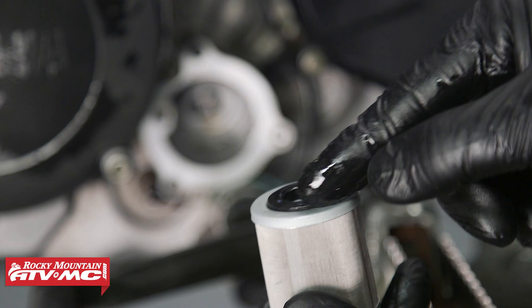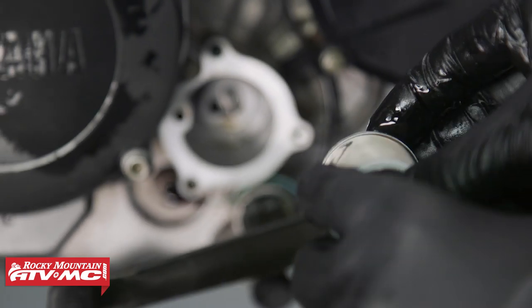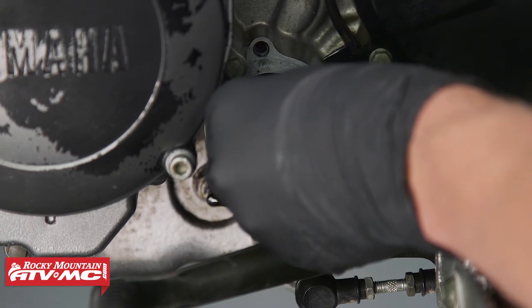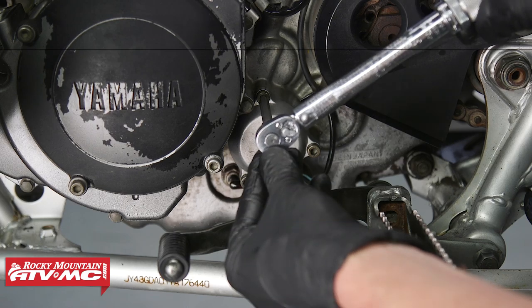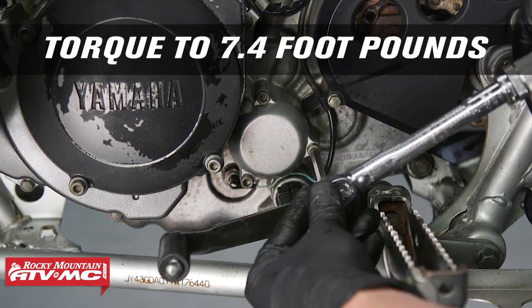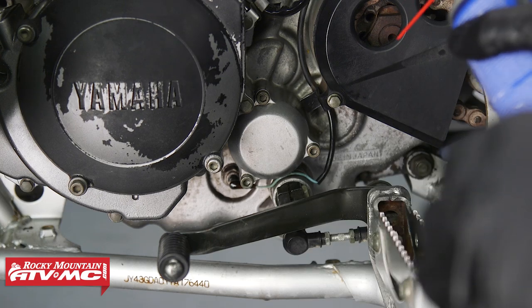Let's use some contact cleaner and a rag and clean the excess oil around the oil filter area. Now let's put some new engine oil on our new oil filter. They are directional — the hole side goes in — and then go ahead and install that. Next, let's install the filter cover; it only goes on one way. Let's torque these to 7.4 foot-pounds. Now that we've got that installed, if you have any residual oil, now is a good time to clean it off.